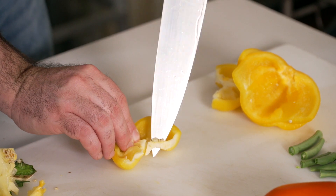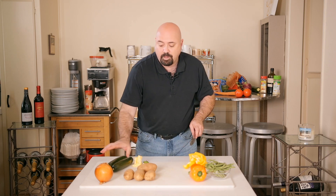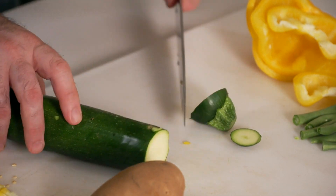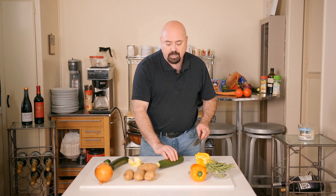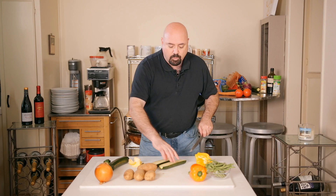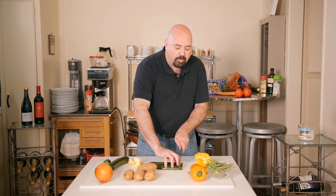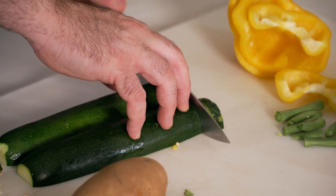For the zucchini squash, trim it — you can use larger ones for this recipe because we're roasting it in the oven, so it's not going to melt away like when you sauté. What I'm going to do is use the half-moon cut: cut them in half and then slice about a third of an inch wide so they become tender but stay in one big piece.